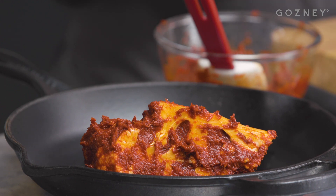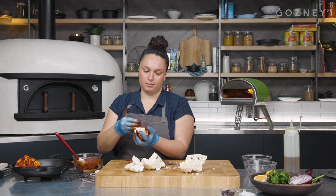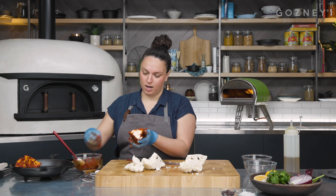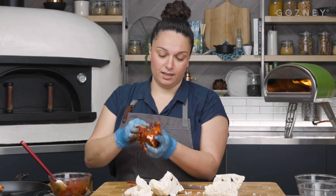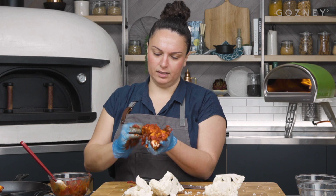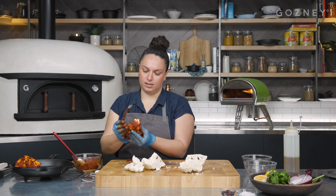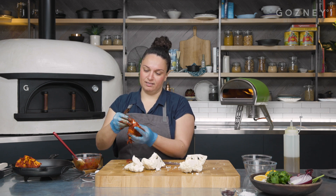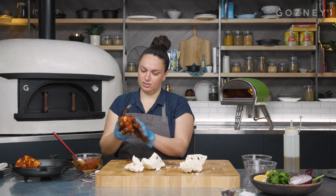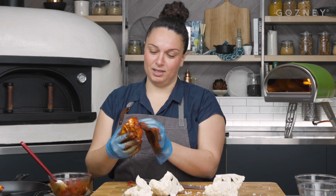This recipe came about a couple of years before I actually opened Oklova. I was on a trip to Istanbul and went to this amazing market where there was an old guy who produced not very many things, but one of them was this pepper paste, and I bought some back to London. One night — classic scenario — I had nothing to cook except a cauliflower in my fridge, some parsley, and this pepper paste. And that was how this dish was born, just out of a necessity to eat something one evening.